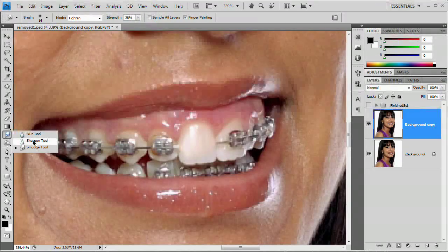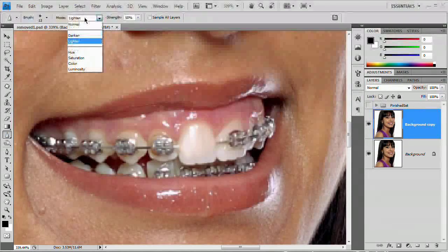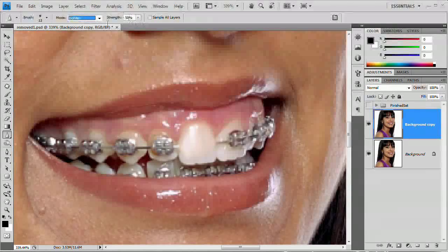The next thing we want to do after smudging is sharpening. I'm going to grab the sharpen tool and set the mode to Lighten and the strength to right around 30%. Just brush over this tooth once or maybe a little more. You're not adding that much sharpening — you don't want to start seeing any other colors appearing in there. Just a little bit; it adds a little grain to the tooth and really makes it start to look realistic.